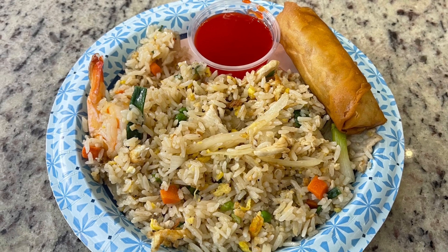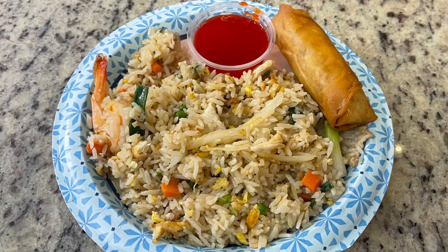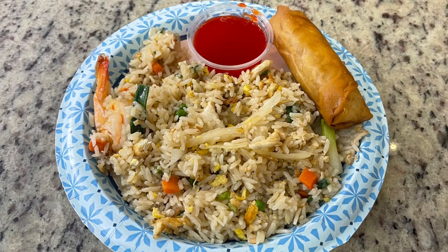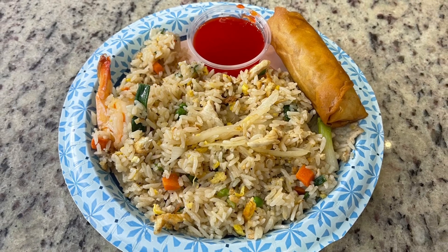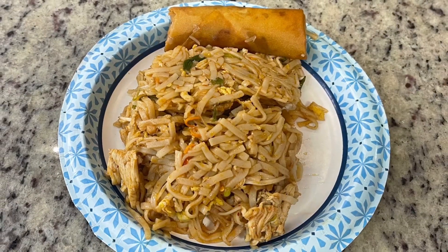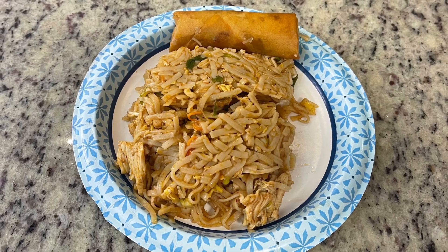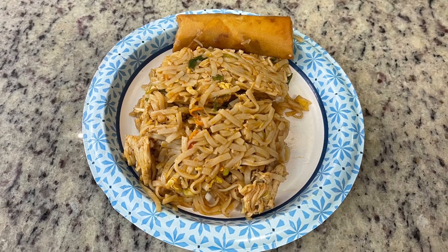For dinner the next night we just had leftovers. We had gone to lunch the day before with my mom and dad to our favorite local Thai restaurant, so we just warmed up the leftovers. I had their combination fried rice with shrimp, pork, and chicken, plus a couple of spring rolls warmed up in the air fryer. My husband had gotten their chicken and shrimp pad thai, so he warmed up his leftovers and had a spring roll too.